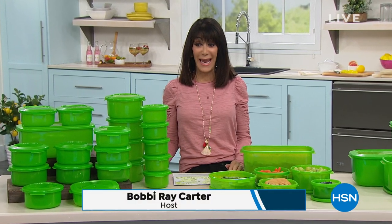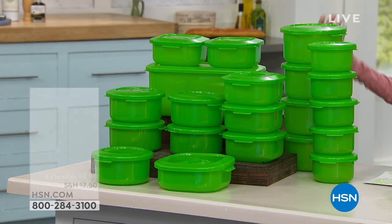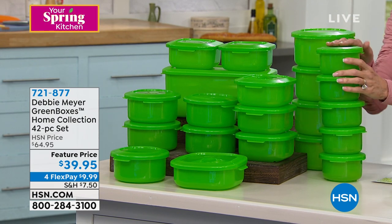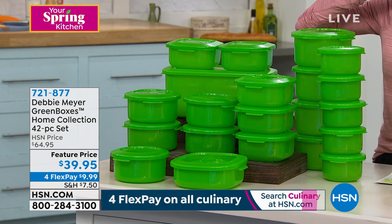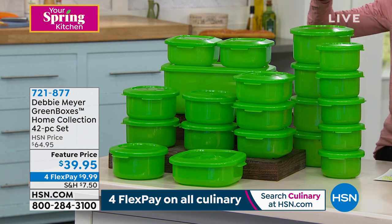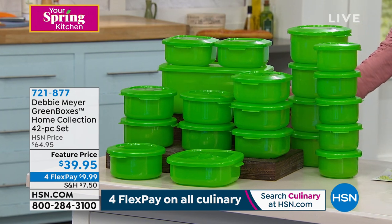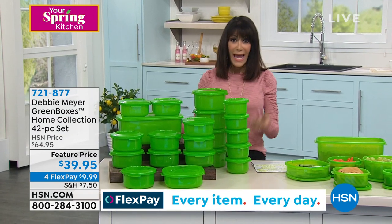We're going to move right on into our next item. What's important now is that a lot of us have been spending more time at home during COVID, cooking more, shopping more. If you don't want to have to go to the store as often, it's important to be able to store your food. Look at this massive 42-piece set. These are the Debbie Meyer green boxes, the heavier gauge version. Really limited quantity — only 1,200 left. Sold normally at $64.95, today it's $39.95 for our spring home event. Four FlexPay — $9.99 on any credit card.